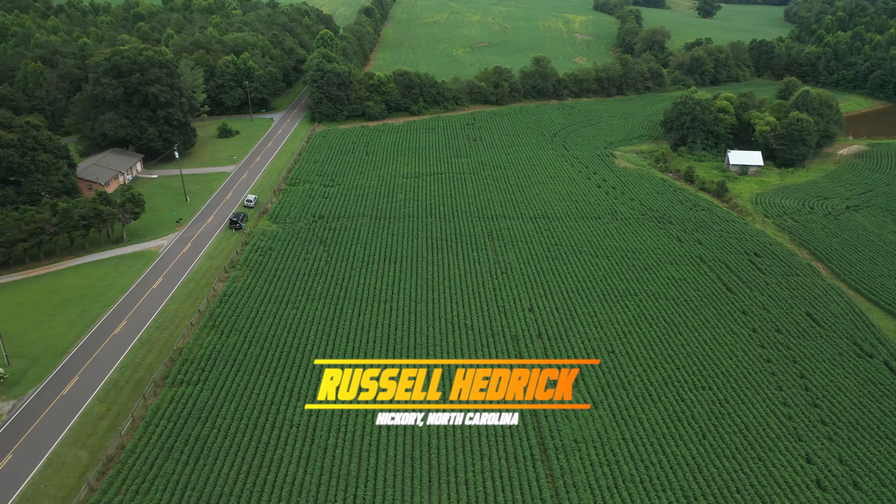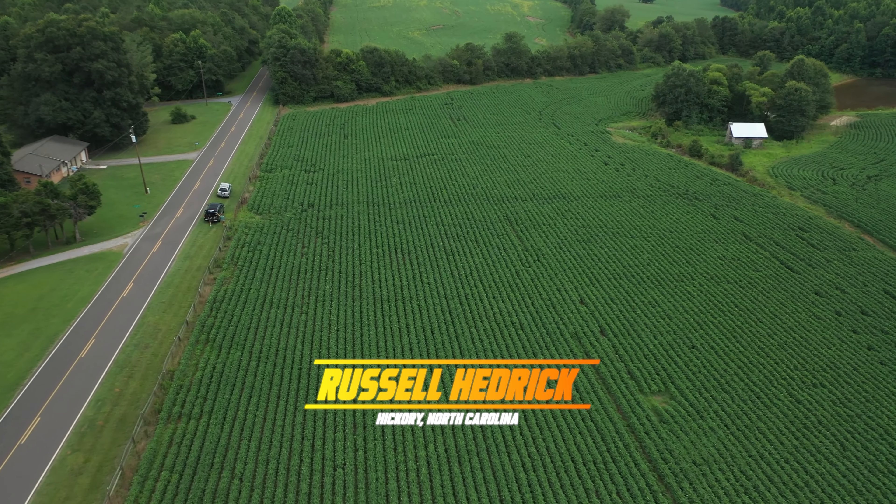I would have loved to see them go later into the season, but this is the first year we've seen cotyledons last that far into the season.